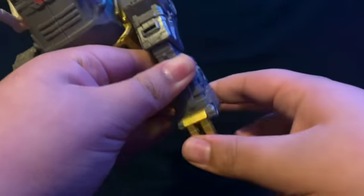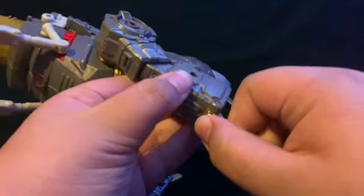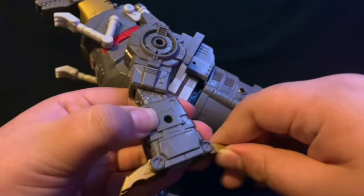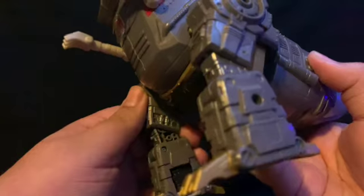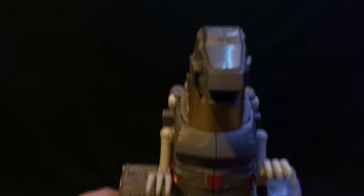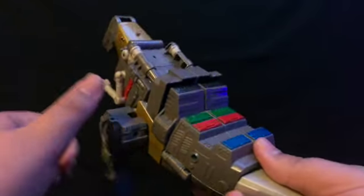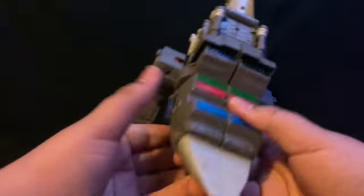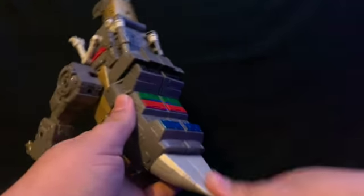He does have posable toes, which actually helps a lot with him standing. It takes a bit for him to stand — you really need that back toe for him to stand properly. For the tail, you get no movement, which I'm a little upset about — but this is basically his legs back here with a tail tip.